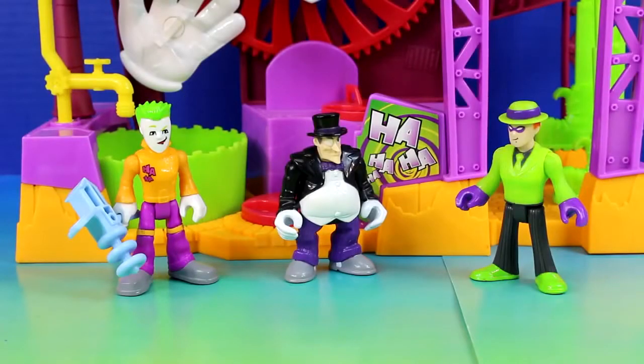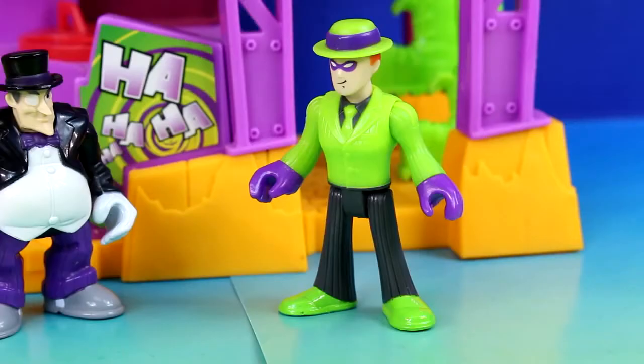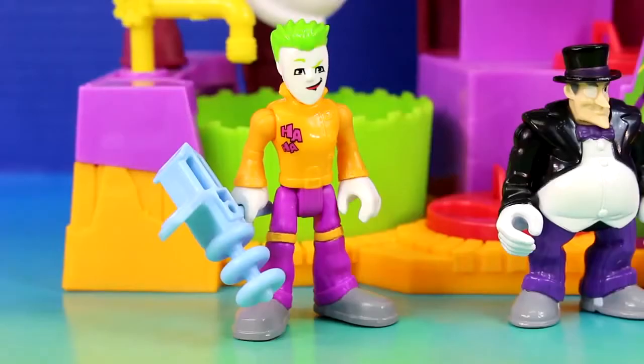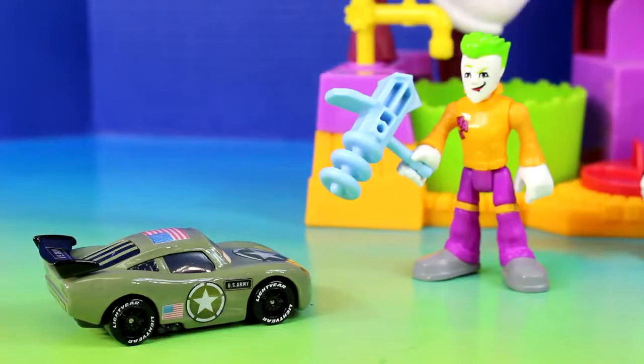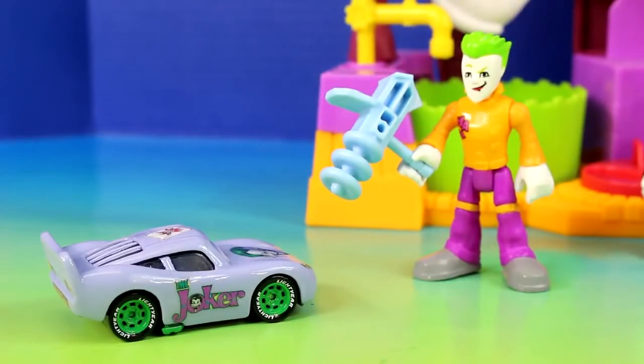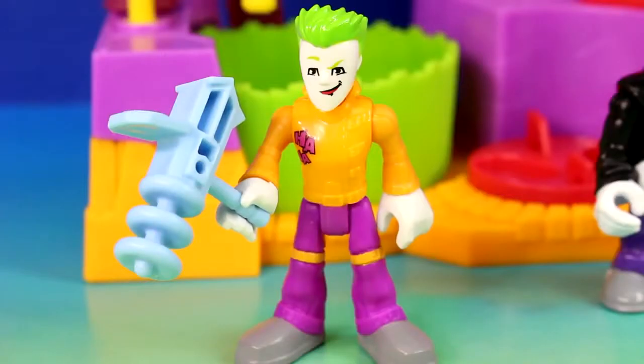Hey Joker, who are you going to try your new weapon on? Good question, Riddler. Should I try it on you? Don't even think about it. Don't worry, Riddler, I was just joking — after all, I am the Joker. Wait a second, I think I know who we can try it on. Look who we have here. You know why I am here, Joker. Now let's make this easy and hand it over. Hand it over? I don't know what you're talking about. You mean this? I was actually thinking of trying it out on you. Joker, you better not, because I am army car McQueen. Army car McQueen? You look more like Joker car McQueen. Hey Joker, what do you say we go cause some trouble? Sounds like a plan to me.